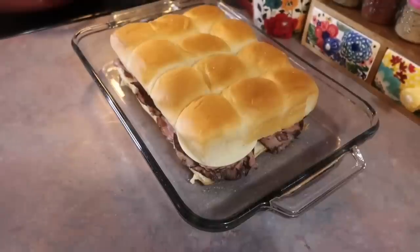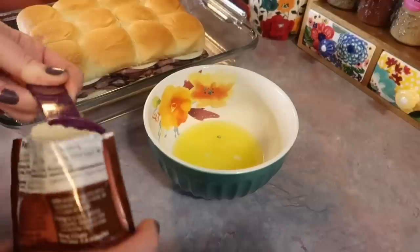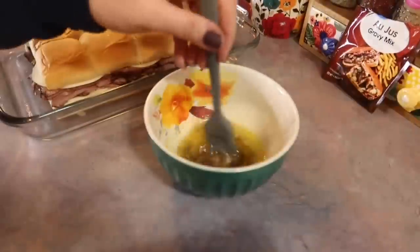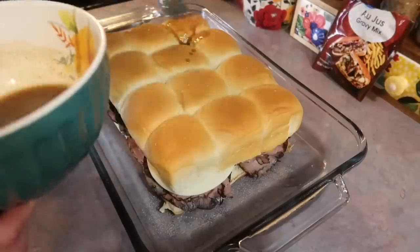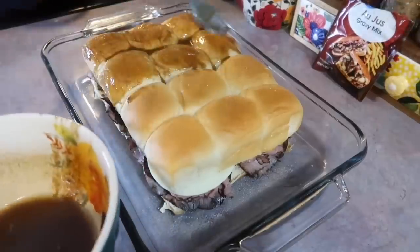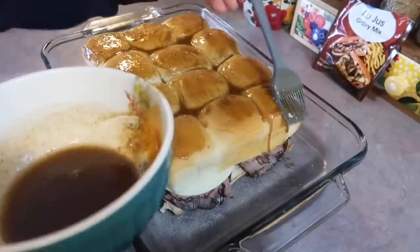Next, I'm going to grab a half a stick of butter and melt that down in the microwave. The original recipe called for a full stick of butter, but I didn't really think that was necessary. I'm also going to grab a packet of au jus gravy mix and add in one tablespoon to the butter, along with some Worcestershire sauce and garlic and onion powder. I'm going to get that mixed together really well and brush it over the top of the rolls. That butter is going to give these great flavor and help toast them up to a golden brown, and all those seasonings is what's going to make it over the top. That au jus gravy mix definitely gives it a really unique flavor.